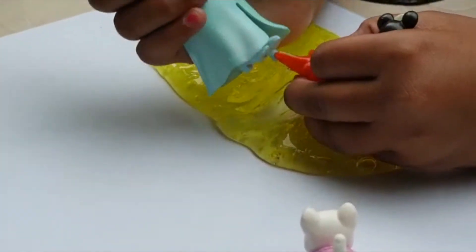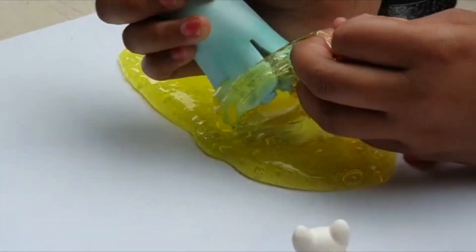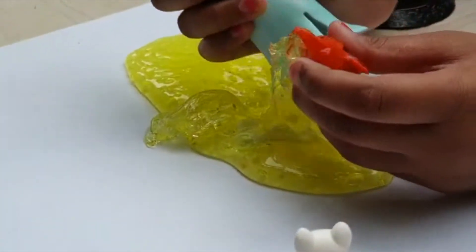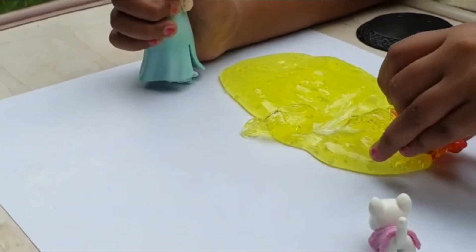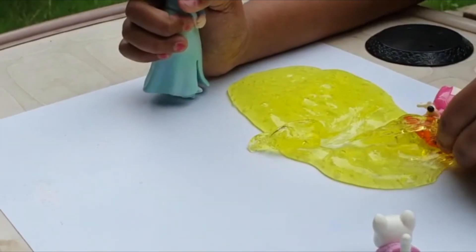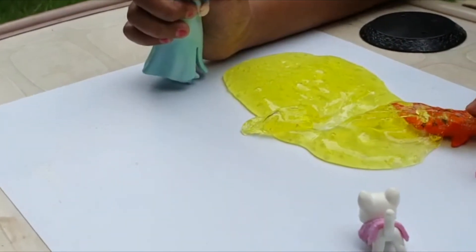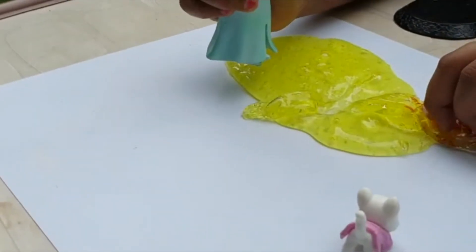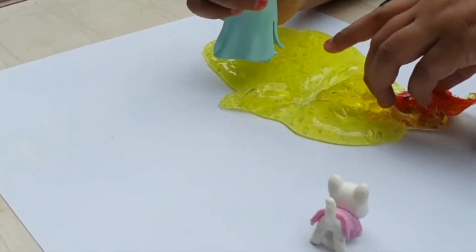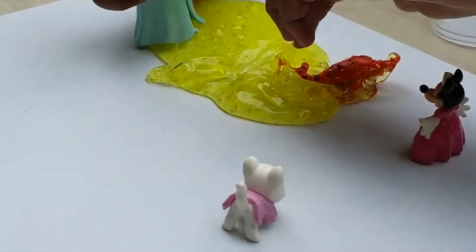We'll cut that off, Elsa. Okay. We got a new toy out! Uh-oh. Oops. I'm sorry. It's all right. Oh, what fish is that? I don't know.